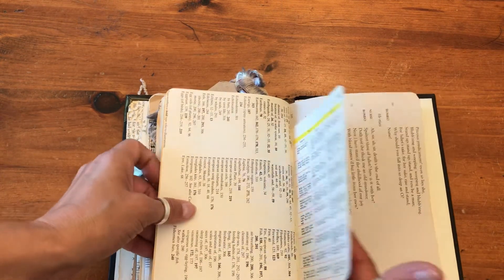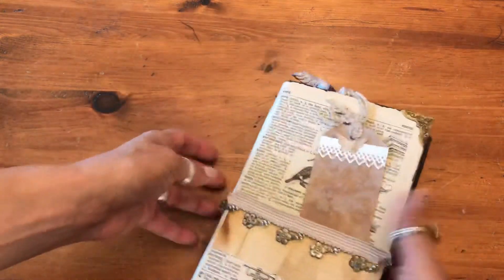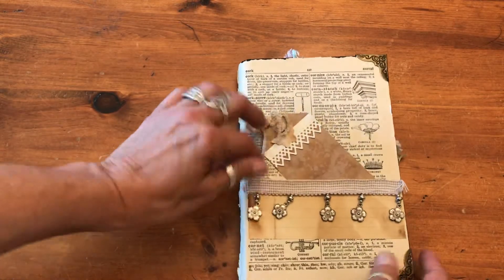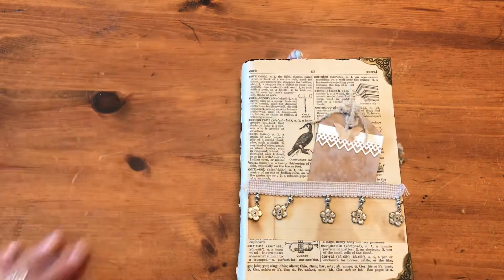And there's another page out of that bird book, more of that script, and then we're at the back of the book. So this is an 80-page journal and it is going for $50 — first come, first enjoy.